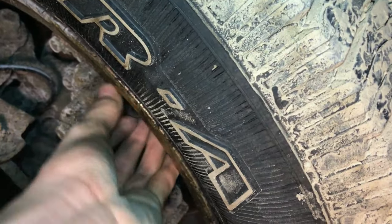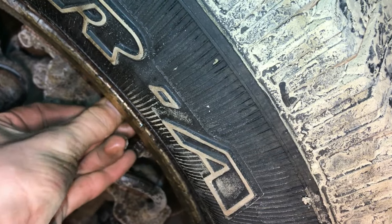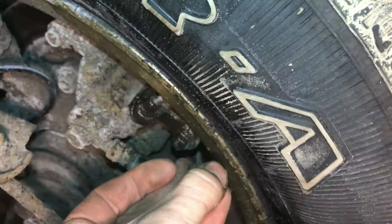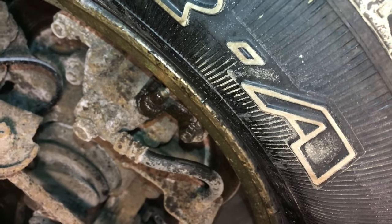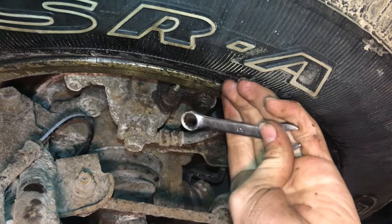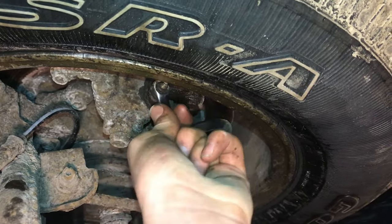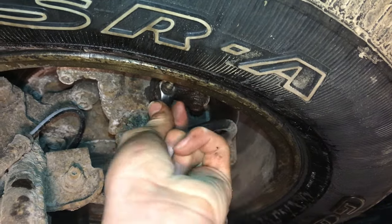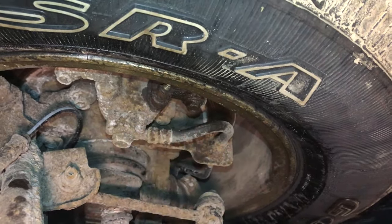And then we can take off the rubber thing. If you want, you can let the penetrating fluid or the PB Blaster sink in, but really it penetrates in the first few seconds. This is the 10mm I was going to try to break it loose with, but it's way too loose as you can see — that would probably strip it out, there's way too much play in there.